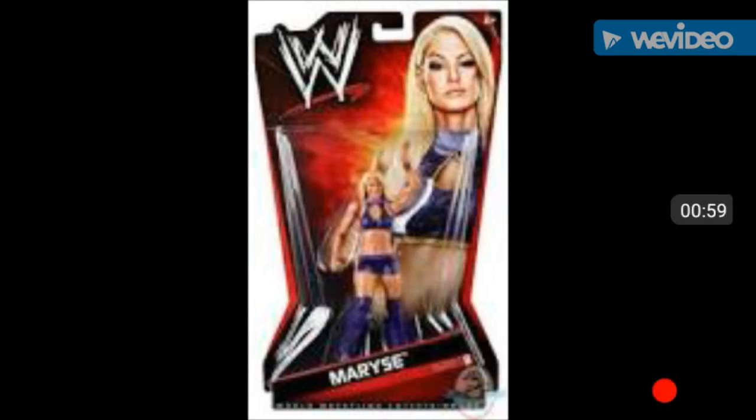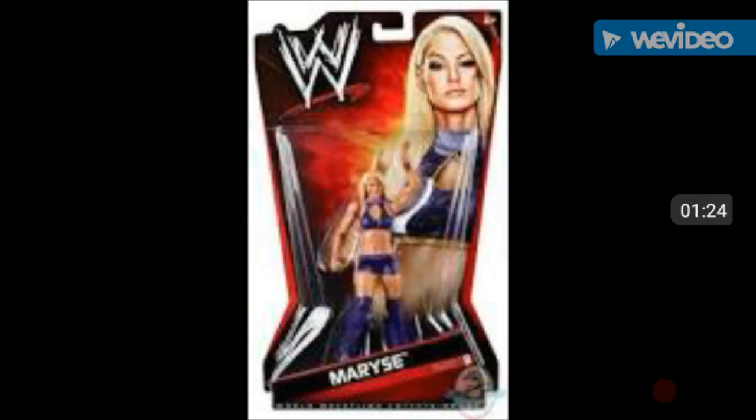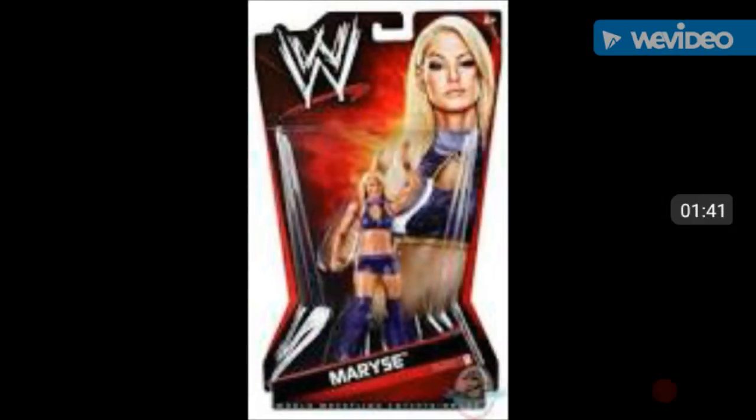Sorry for the blurry image, but this is the Mizdow figure - the first time on the line. Well, not really - they made a figure before but I won't show it. This is the Mizdow figure that came out around 2011 or 2009, I'm not sure, from some series. This is how the first ever Mattel Mizdow looked - they never made an elite, just this basic. Let's move on to the next battle pack.